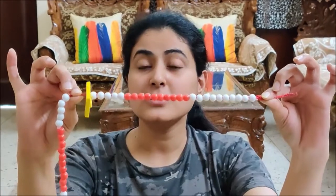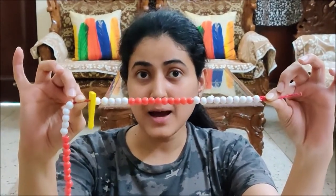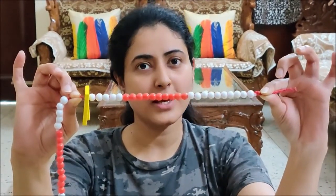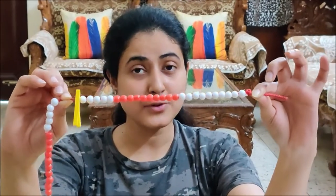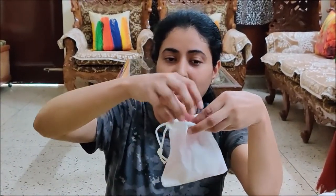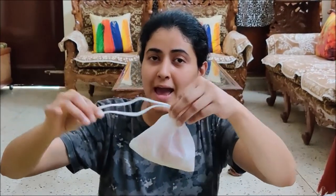So children, you also count 25 on your Ganitmala. But before that, you have to mark the date on the calendar. Then count 25 on the Ganitmala. And after counting 25, you have to take out the foam clip, put it in the white bag, and also your Ganitmala in the white bag. Close the bag and keep the bag safely. Okay children? Bye children. Take care.